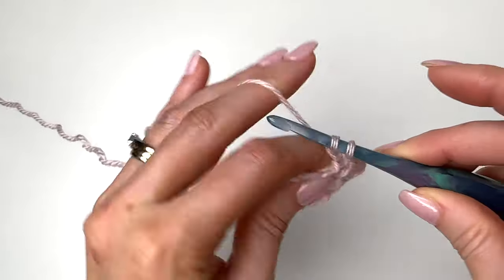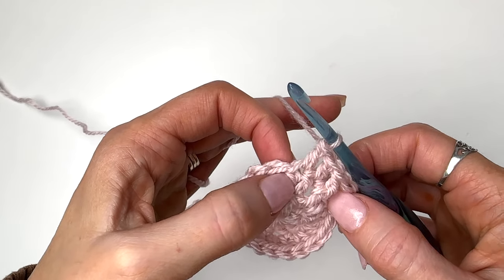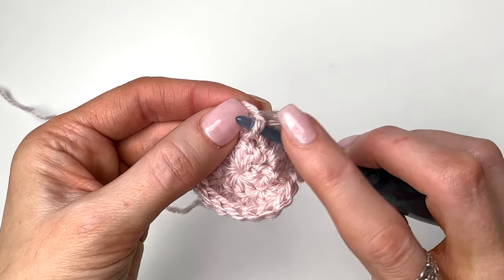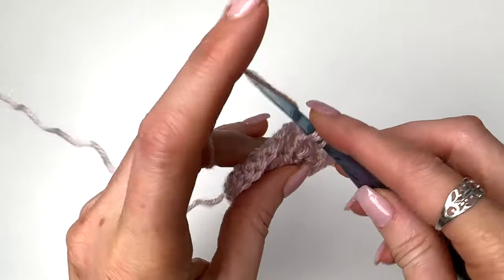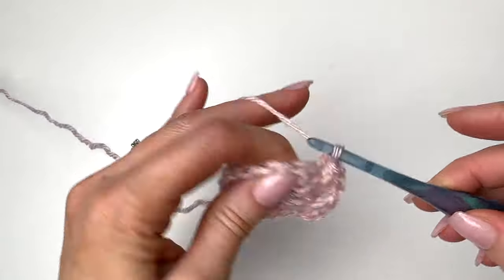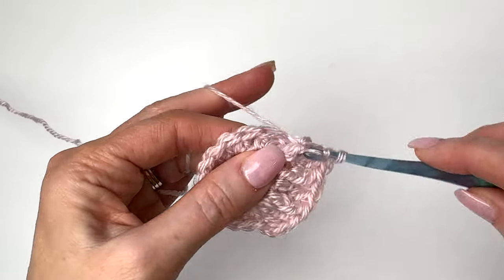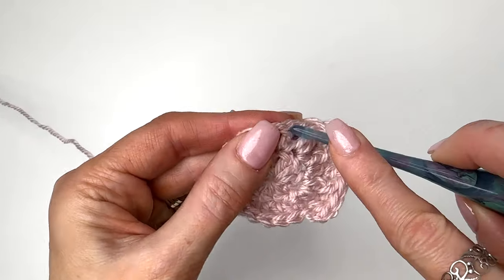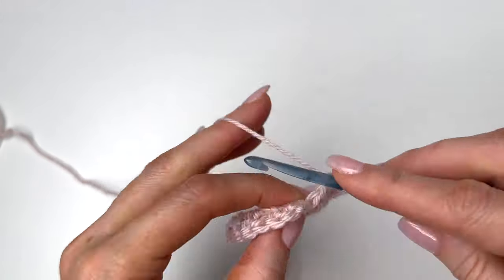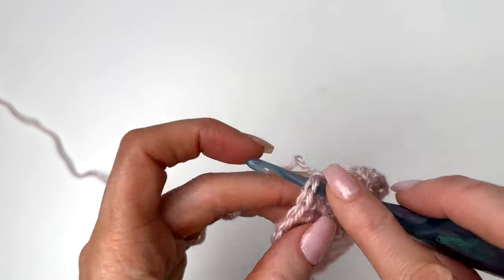A double crochet in the next two, and then a front post around that same stitch that we just worked into. Yarn over, we're going around the post — going down, around the back, back to the front — completing the stitch. We're going to continue to do this around. This post is the extra stitch we're adding, so we're increasing another nine stitches. Once we get around, we're going to do a front post in that last double crochet — it's our final increase — and then we will slip stitch in our first double crochet to join. Chain two.